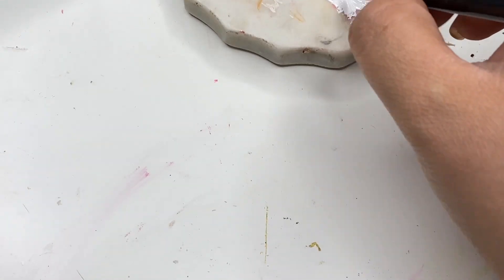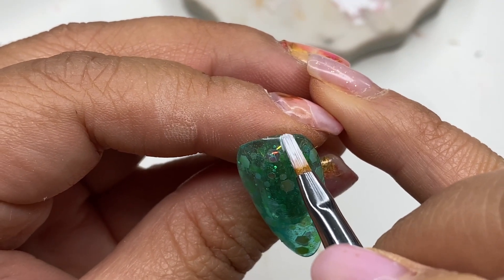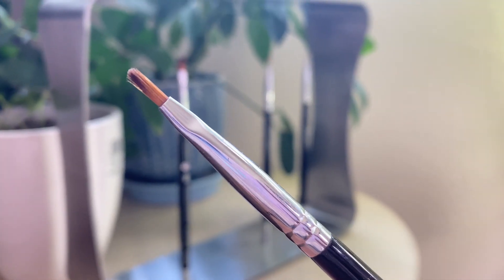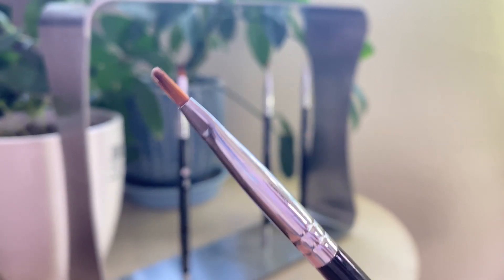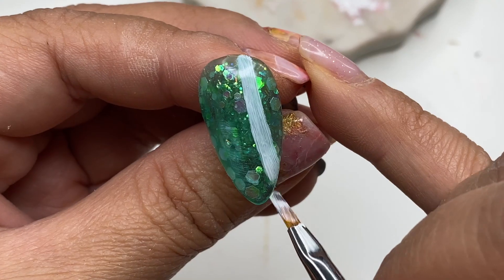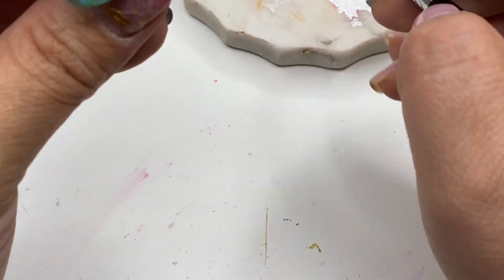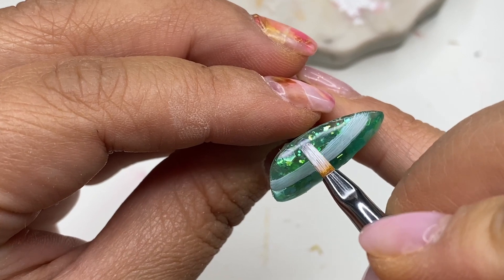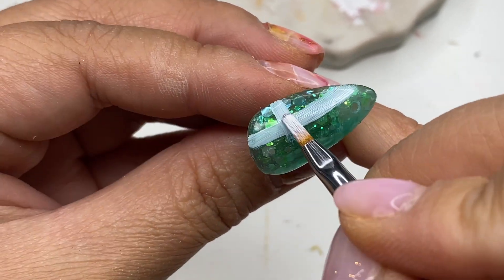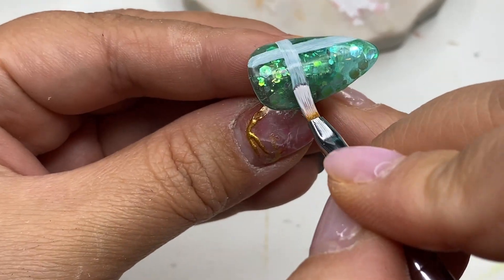Now to create the plaid look I'm taking the round number four brush and I'm going to create a thick line. This brush is great for creating flower petals and rounded line work. When creating thicker lines make sure to saturate the brush with a good amount of gel. With this brush I was able to create really smooth thick lines without having to lift up the brush so much — it can also be a very versatile brush.